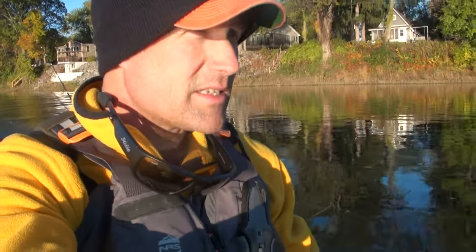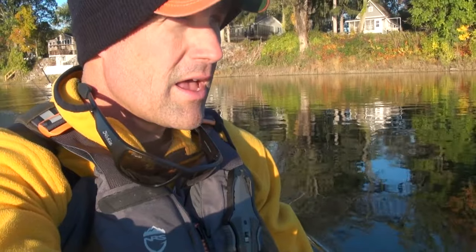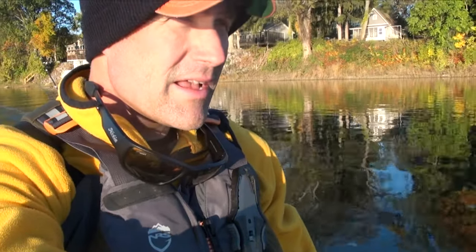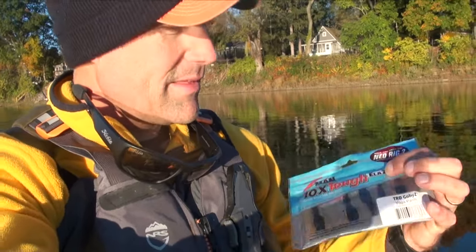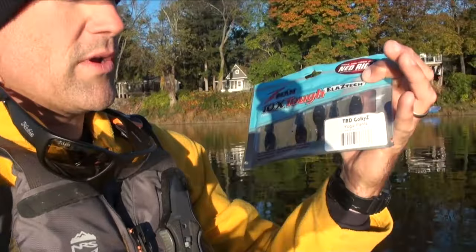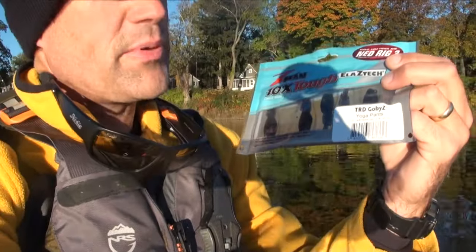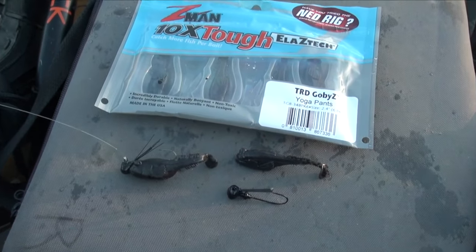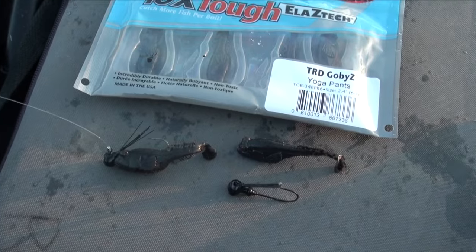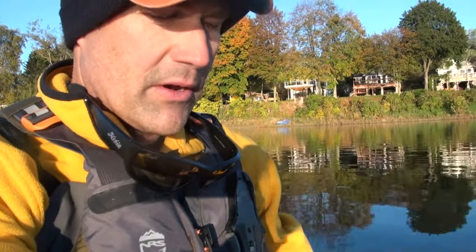Hey folks, it is a brisk 38 degrees here on the river and I got about four hours this morning. The point of this trip is to see how well these things rig up — the TRD Gobies. I got them in yoga pants. I think they're going to do a good job this winter imitating our stone cats up here on the Susquehanna.